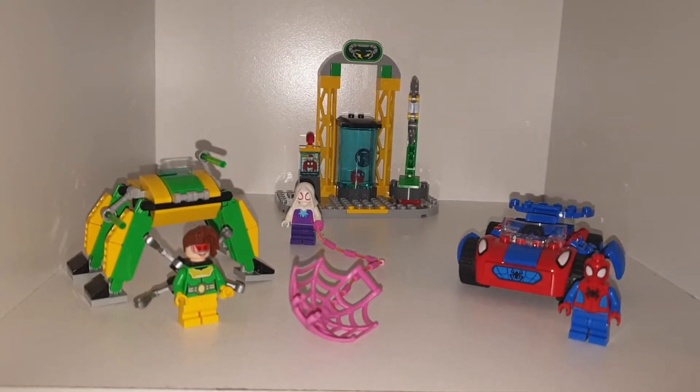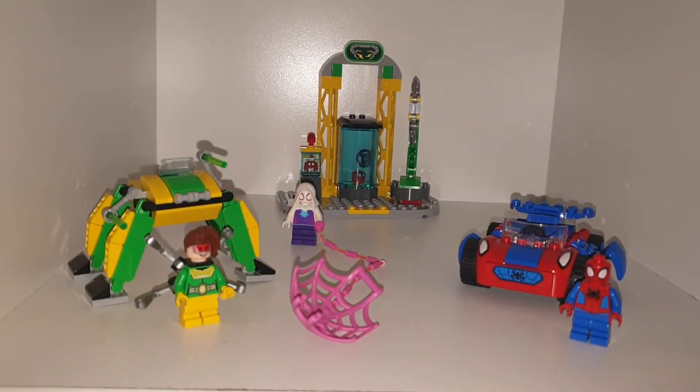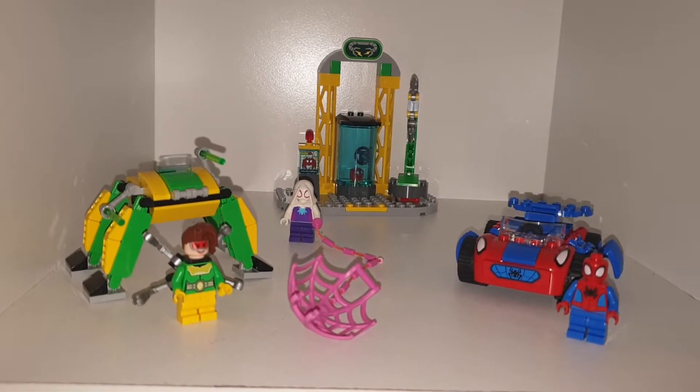It's Puppin, welcome back to another YouTube video. Today we're taking a look at one of the new Spider-Man sets. This Spider-Man set is a newer one, and it is Spider-Man and Friends.